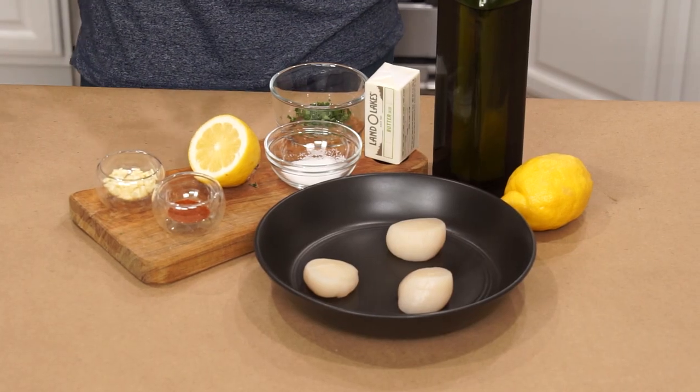Hey there, how's it going? My name is Jared. Today I'm going to be showing you how easy it is to make the perfect scallop at home. With these simple ingredients and easy instructions, you're going to be making greatness just like I'm doing tonight. So hit that subscribe button, follow along — let's get into it.